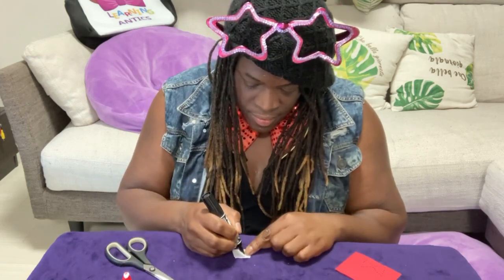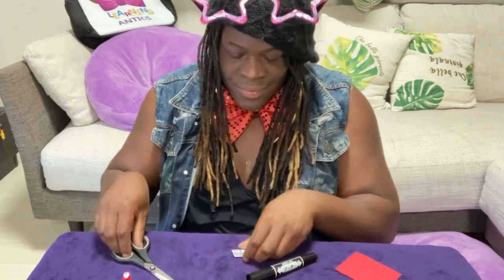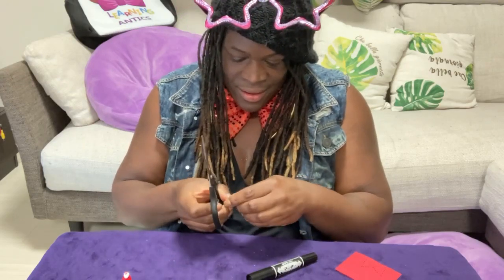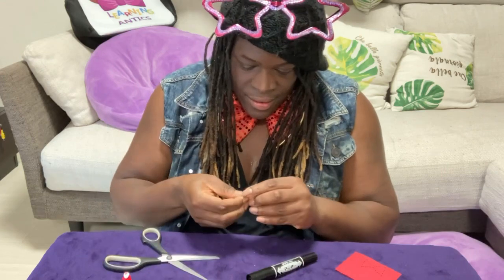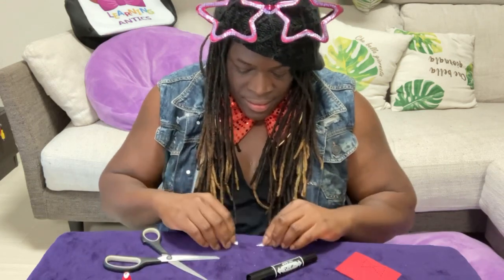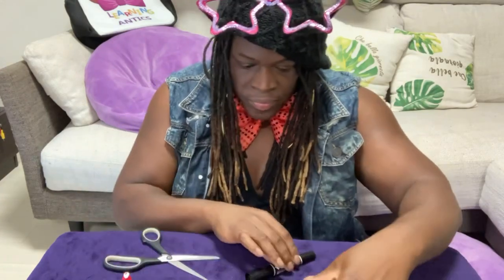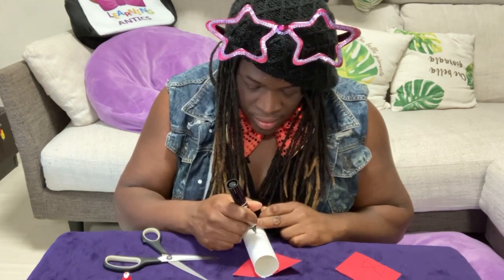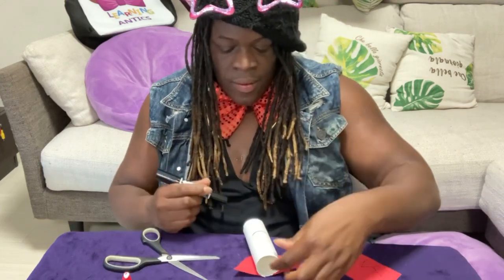We take our scissors and cut out two small triangle shapes with our white construction paper — just like this. I took the marker and drew on his lips. I drew the lips this time; it was a little easier to do it this way. And that's okay — sometimes easier is better. Ta-da!